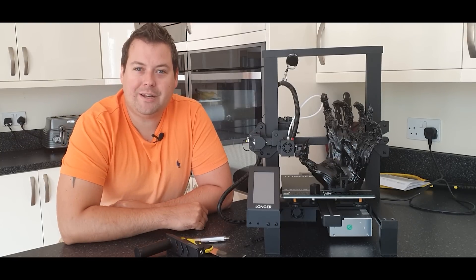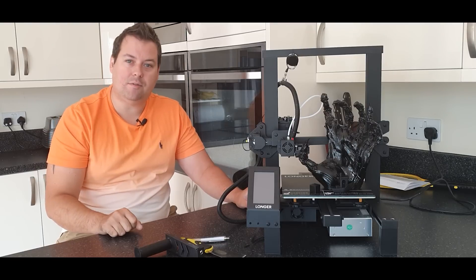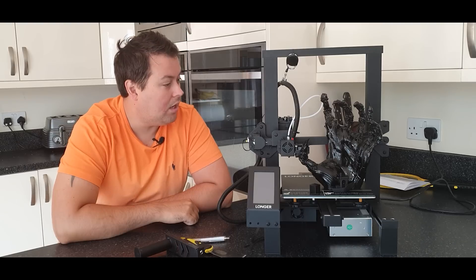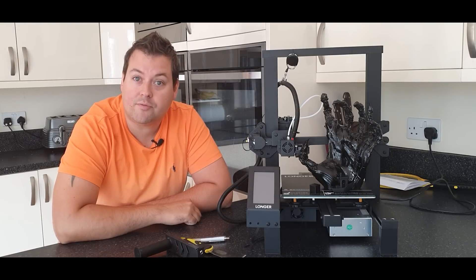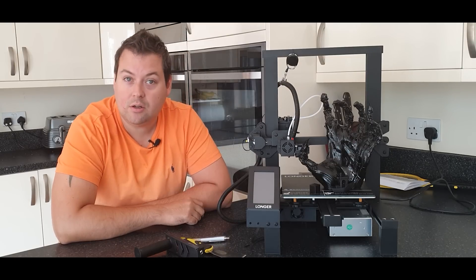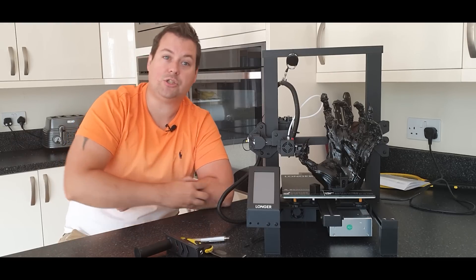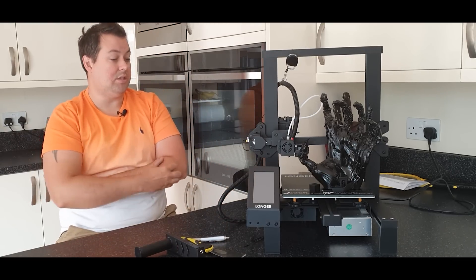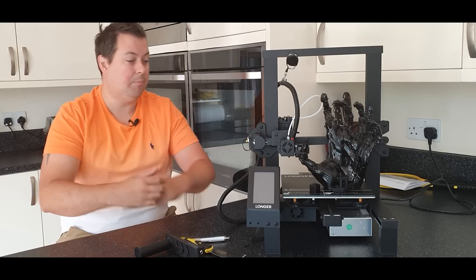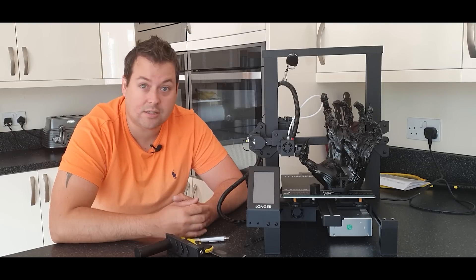Hello and welcome to Honey Badger 3D Print and Paint. Today we are going to be reviewing the Longer LK4 Pro. Quick side note before we move on to the credits: Longer provided this machine for free for review purposes. However, all of the comments and the review are our own opinion — as unbiased as I think we can be. So let's get started.